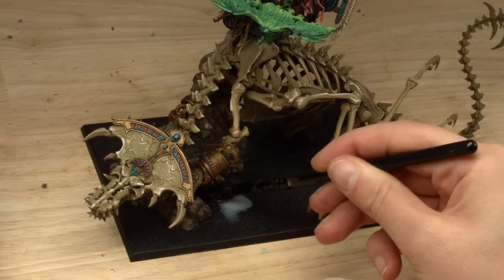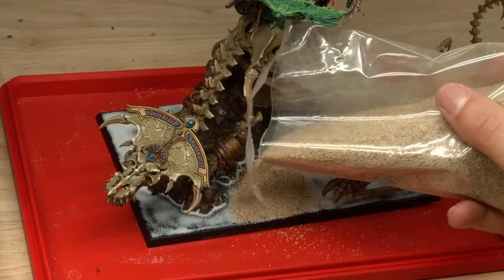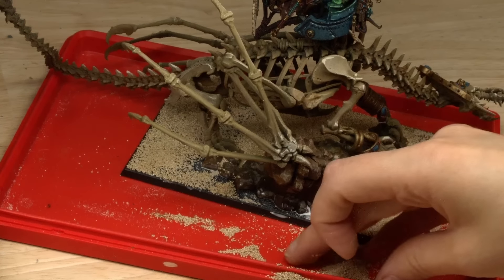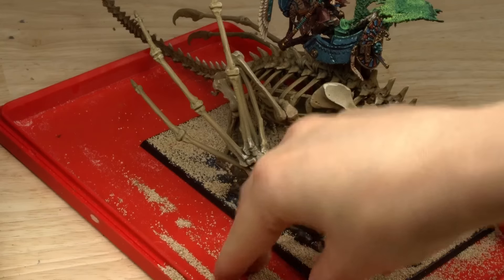For my Tomb Kings I wanted to incorporate a sandy desert with just that little touch of life. Here I'm using sand and a natural flock base to lay down the foundation of my scene. On top of that I'm going to add some dead brambles and some tufts as well. And just with a little bit of dry brushing my base looks cohesive and absolutely beautiful.